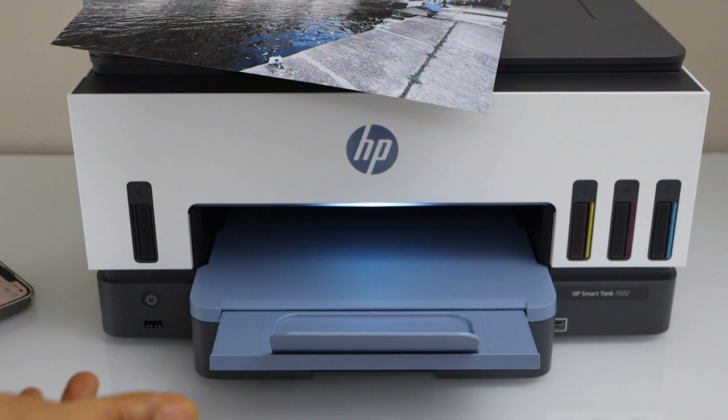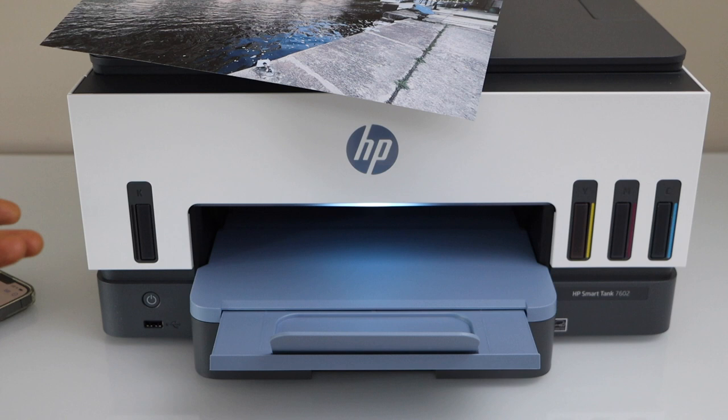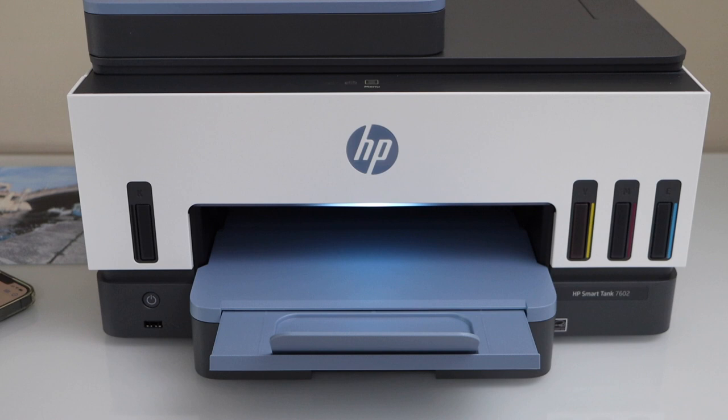Even if you want to print a smaller size, you can just print that — you just have to select the correct option. This way we can print photos with this printer.